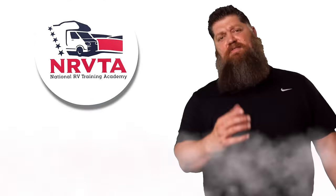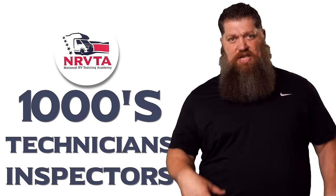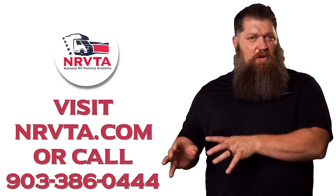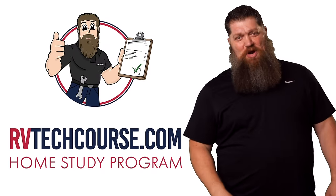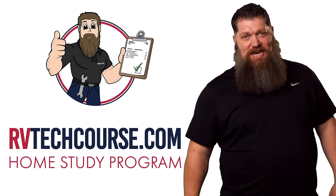And there's your tech tip. The RV industry needs thousands of RV technicians and inspectors, and now is the perfect time. If you want to make more money or have more control over your time, click the link below. Or if you just want to learn how to fix your own RV, head over to rvtechcourse.com and get started today.